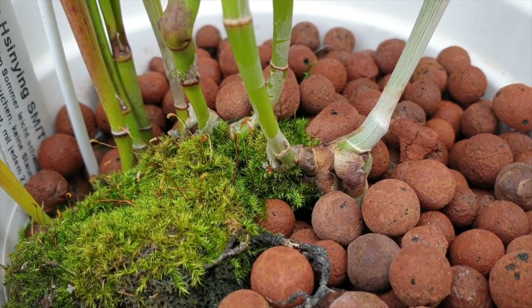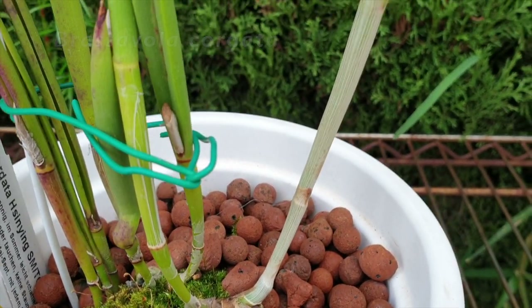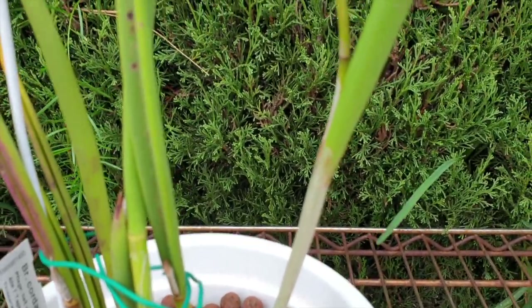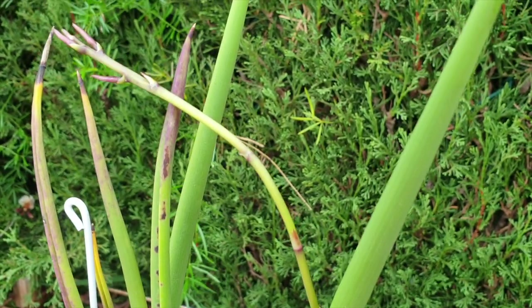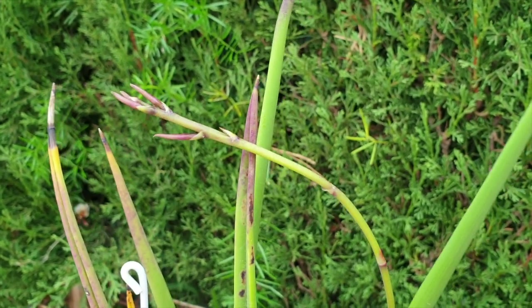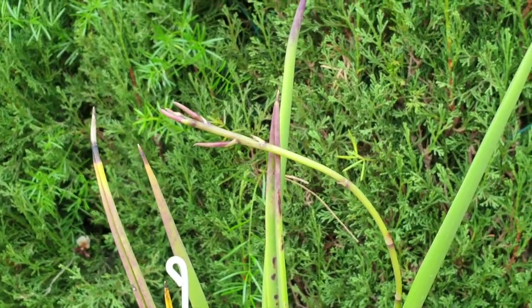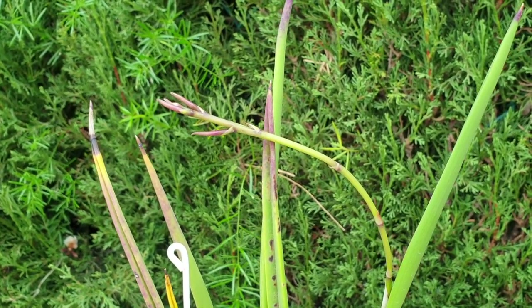A spike does not guarantee blooming. So when I see a spike, I'm all excited — especially on first-time bloomers. And then very quickly, reality kicks in as to getting that orchid to bloom, because the disappointment of breaking a spike is, well, it takes me two days maybe to get over it.